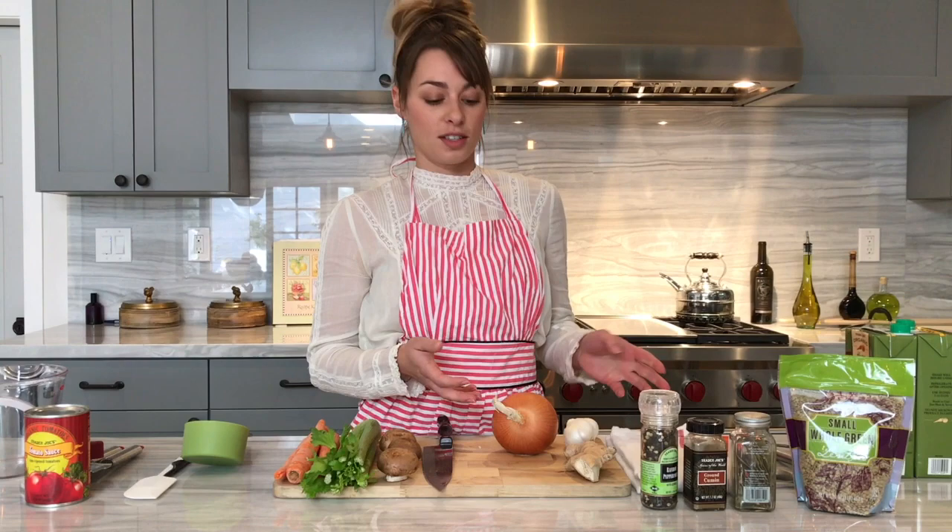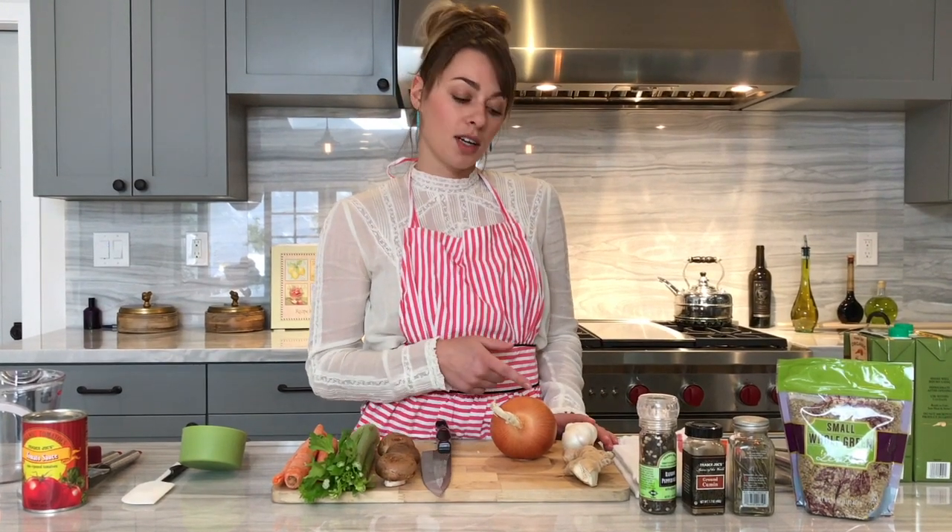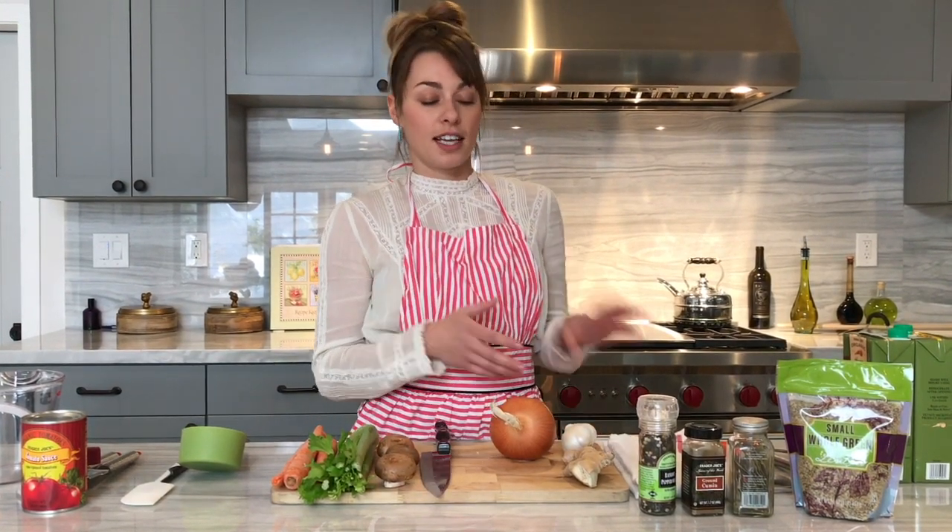The first thing you want to do to start is chop up an onion, some garlic, and ginger, and then you're gonna get that cooking and then prep the rest of your vegetables.